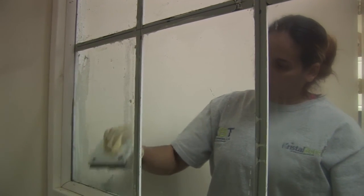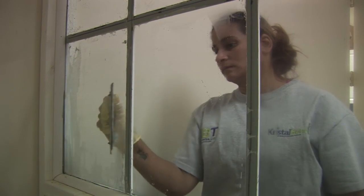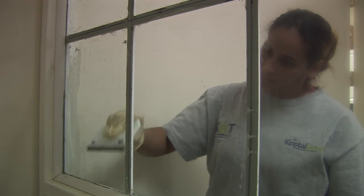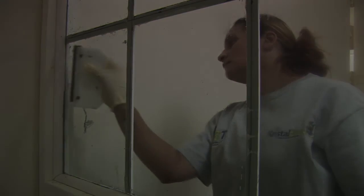Crystal Bond is really designed not to come off the glass, so removing it is always a bit of a challenge. Crystal Bond is applied on the inside glass surface, so application is a lot easier than working outside in hot, cold, or wet conditions.